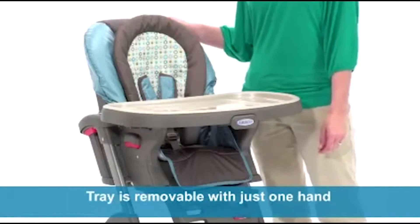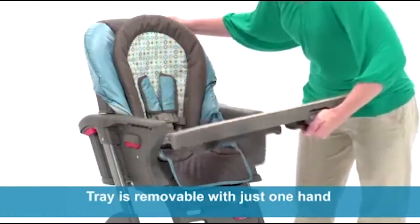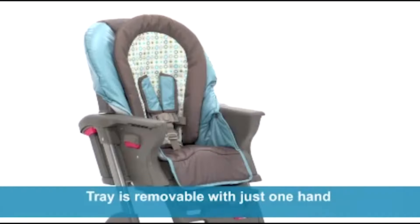The tray is simple to remove with just one hand and makes getting your child in and out of the chair simple and hassle-free.